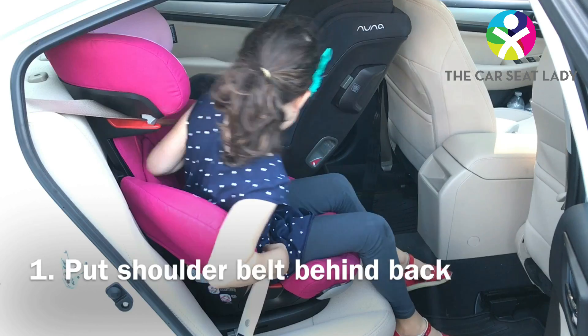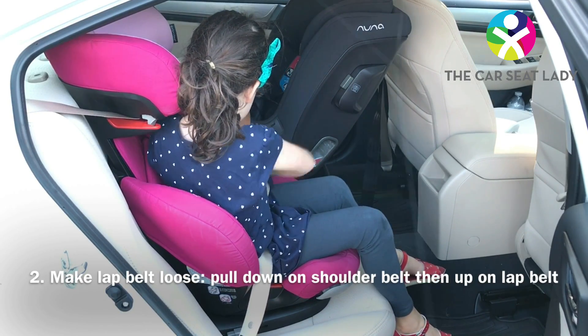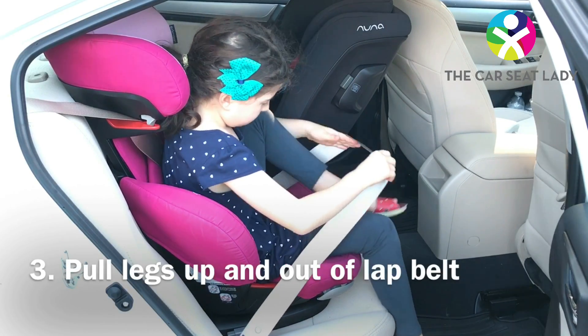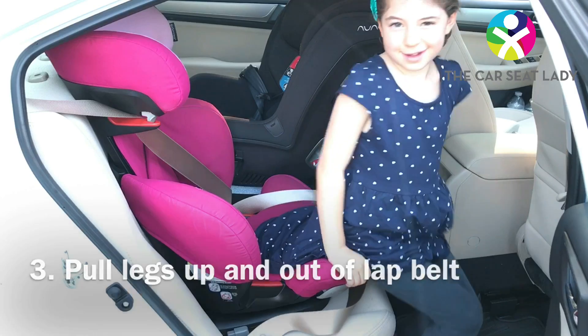You can put the shoulder belt behind your back and then pull up on the lap belt. Just make sure not to pull too much on the belt so that it doesn't go into its locking mode. You can take your feet out from the lap belt and you're out.